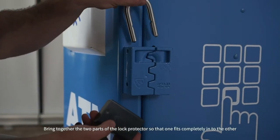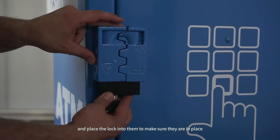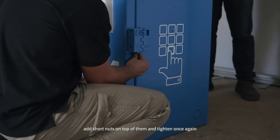Bring together the two parts of the lock protector so that one fits completely into the other and place the lock into them to make sure they are in place. Fully tighten the hex nuts and if possible add short nuts on top of them and tighten once again.